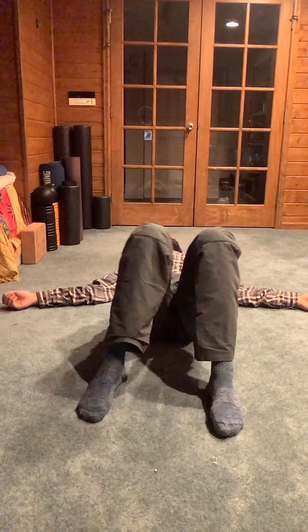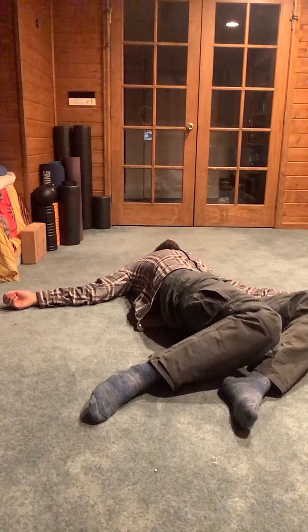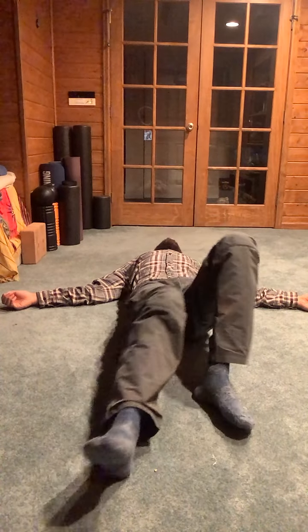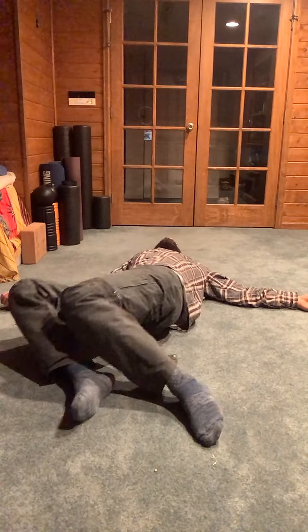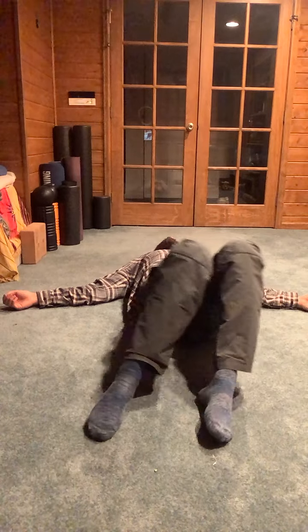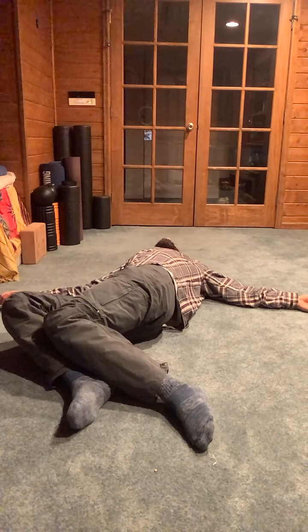Try bending the knees a little bit more if that feels better, or sliding them farther apart — it's probably going to be somewhere in the middle. We'll go a couple more times on each side: inhale into one side, exhale into the other.